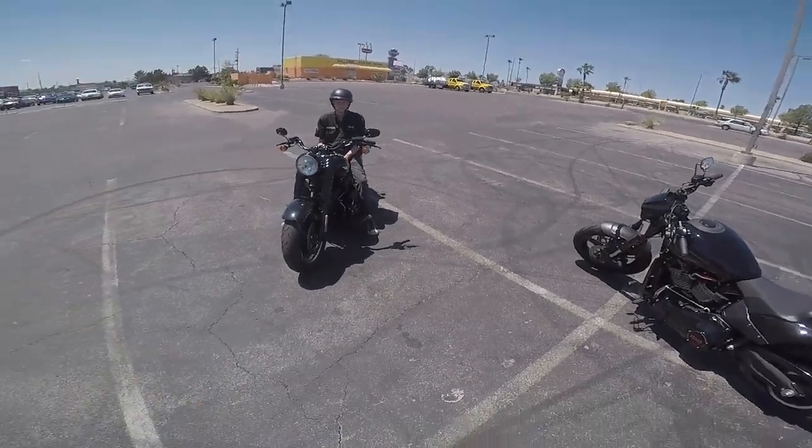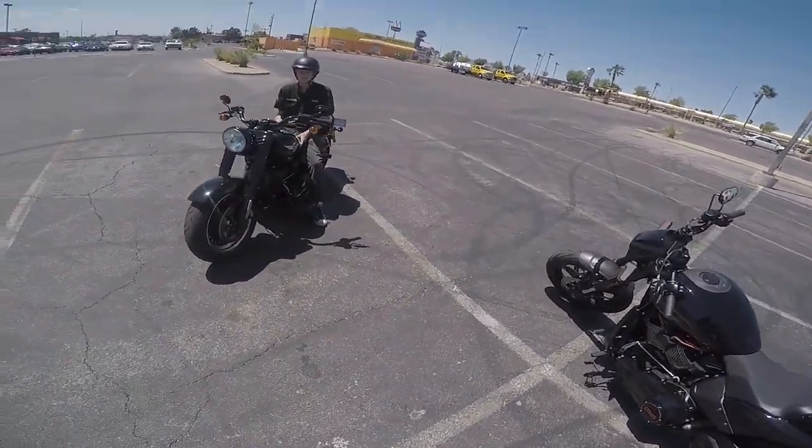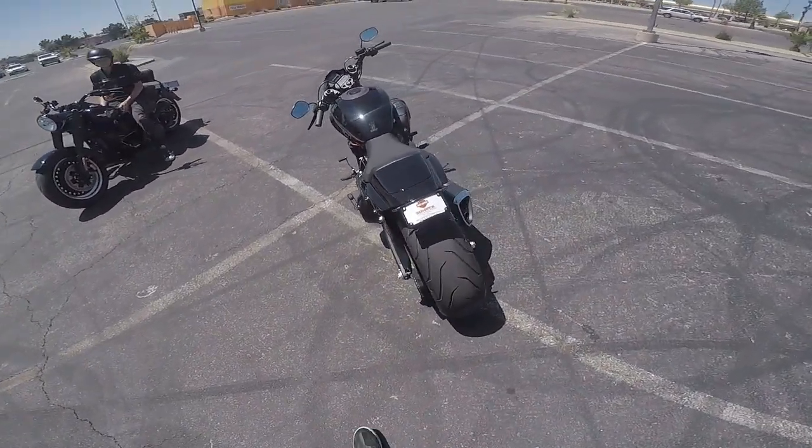What's up guys? It's Greg, Red Rock Harley-Davidson, and that's Joe. Joe just started — we're going to show him the ropes today. But what we're here for is this: the 2019 FXDRS.